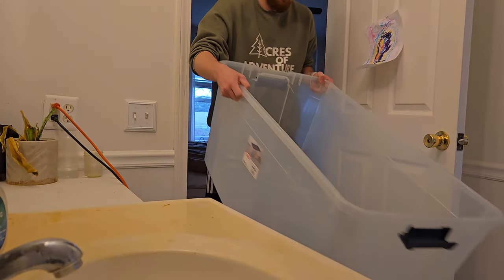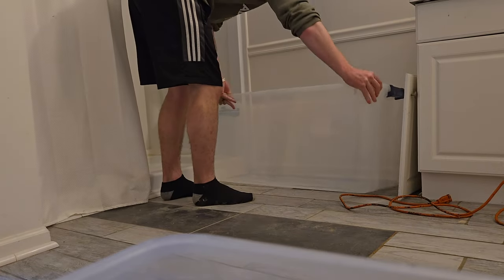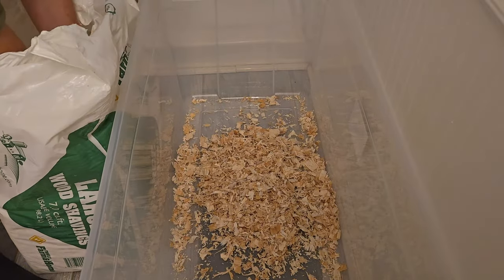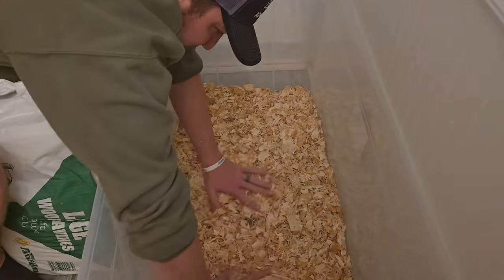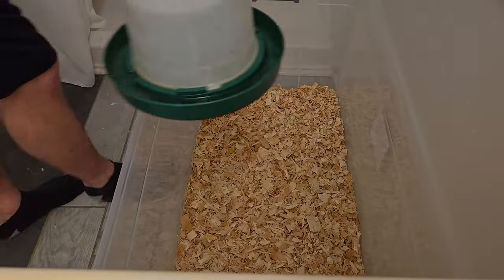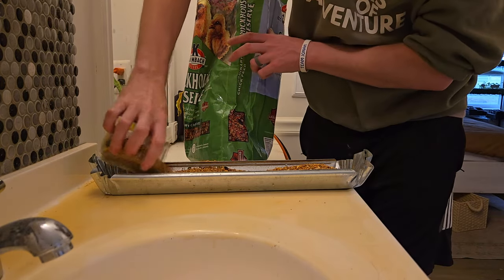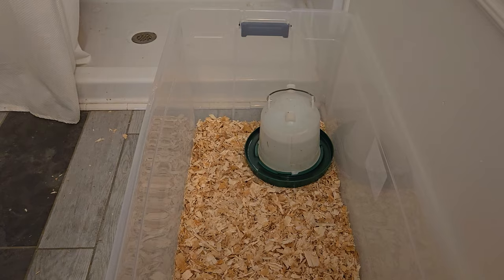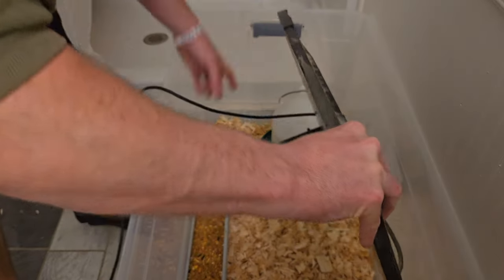It is that time of year again — we have a big order of chickens coming in. I know you guys have been seeing a lot of chickens, but these are a little different. These aren't going to be our egg layers; this is going to be 25 meat chickens. We ordered them from a hatchery called Town Line Hatchery, locally here in Michigan.